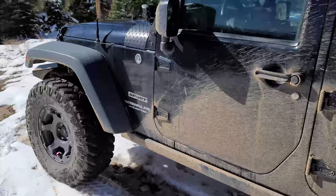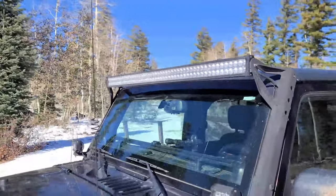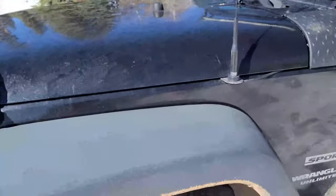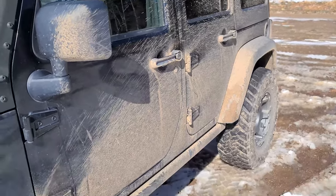The light bar is noisy, but it is super bright. It's just a cheap one, but it's working so far and it's really nice if you're doing a recovery at night. Let's go ahead and jump inside and take a look at what we've got in there.